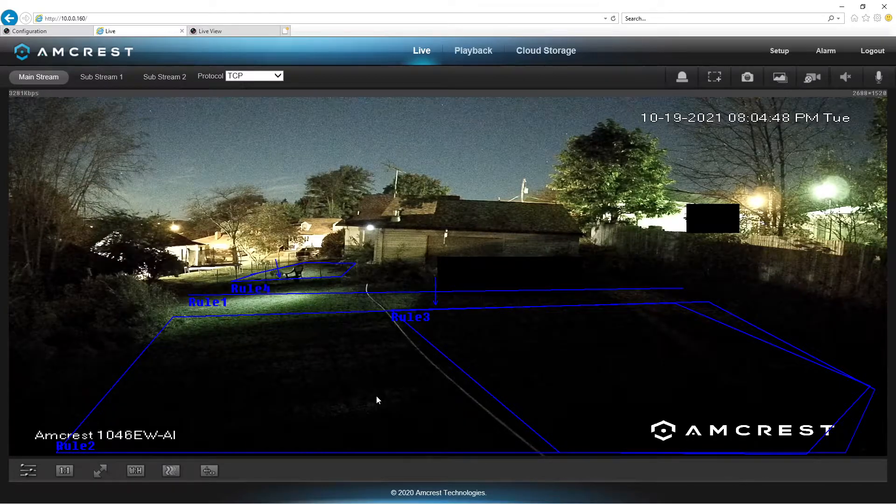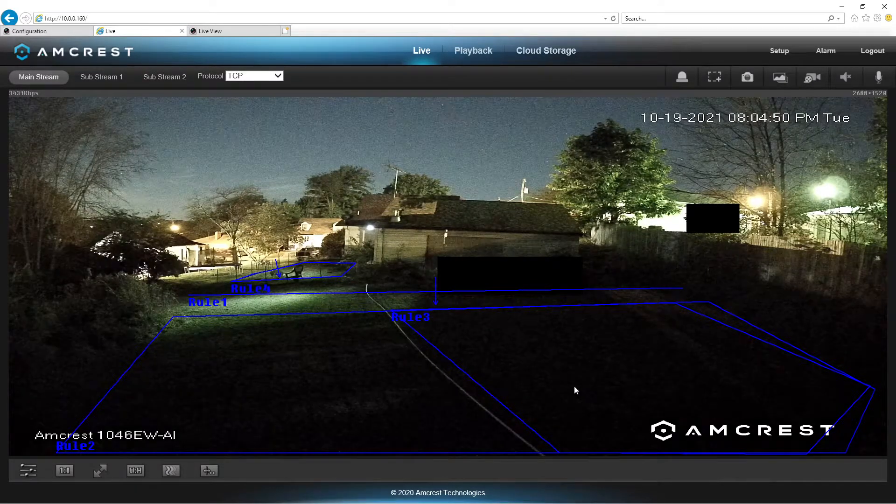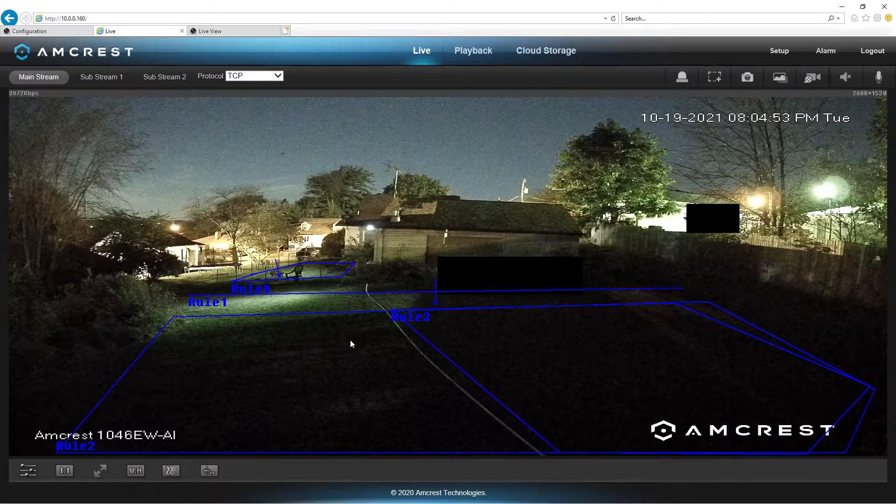Now what this has done, of course, is turned it off to where we can't see anything out here. We're not getting any view outside of where there's already light. We no longer can see that reflector. Now you see the reflector over here, right underneath this light? You see how that actually changed to where it's now lit? But there is no light here except for an IR light.